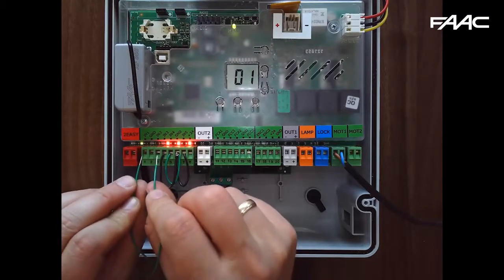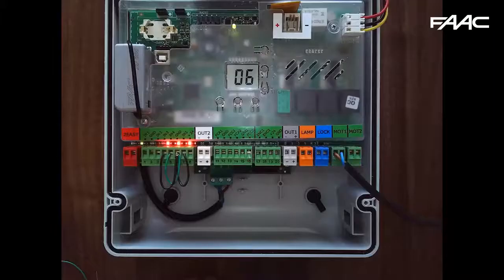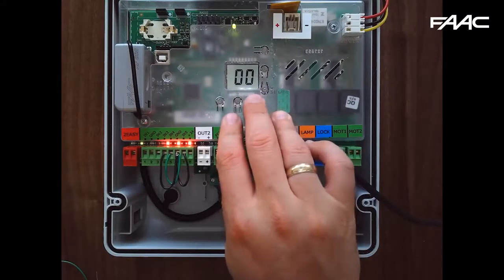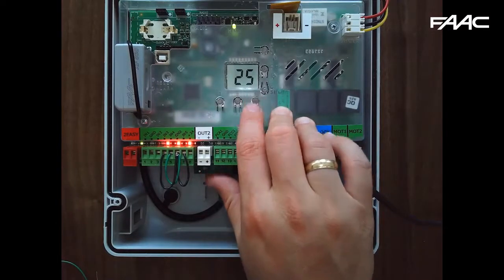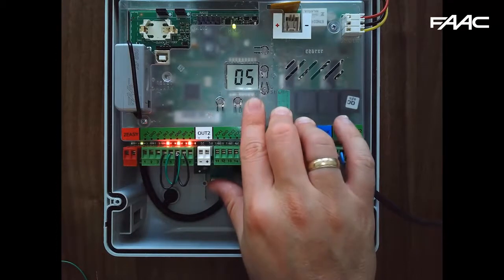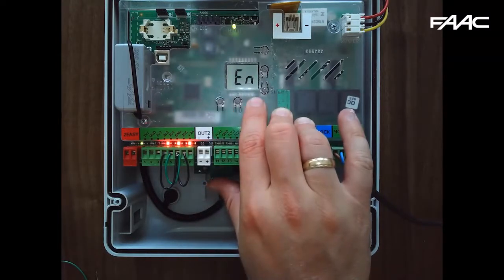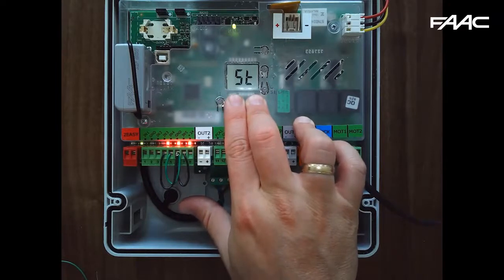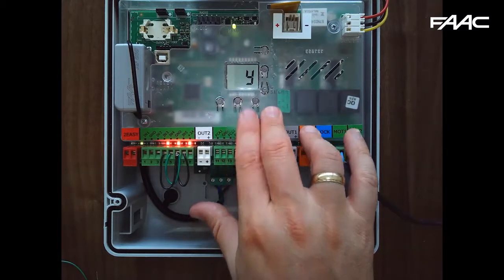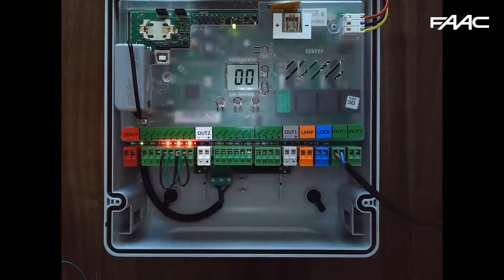I'll close it by shorting terminals input 1 and ground — terminals 1 and 2. When testing for forces, you can adjust using the F1 parameter. Remember: every time you change the force you should rerun the setup. You can also adjust speeds up and down. Exit programming quickly by pressing and holding F then pressing minus at the same time — the display goes to ST for status. Press Y to save, or change to N to forget any changes and revert to default.